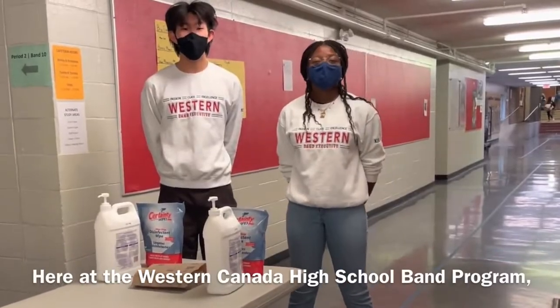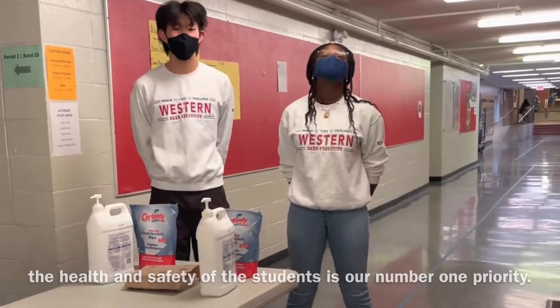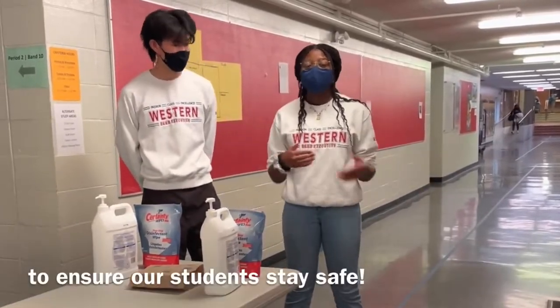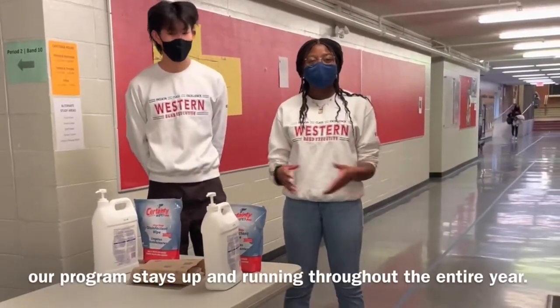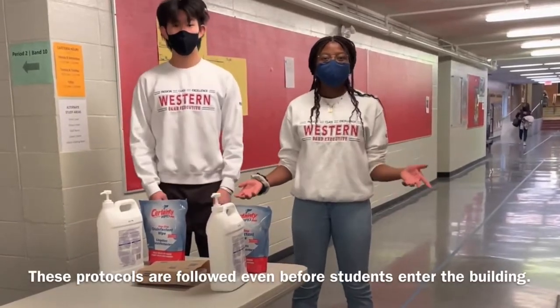Here at the Western Canada High School Band Program, the health and safety of the students is our number one priority. That's why this year we've taken a few extra precautions to ensure our students stay safe. Our daily routine and protocols help make sure that our program stays up and running throughout the entire year. These protocols are followed even before students enter the building.